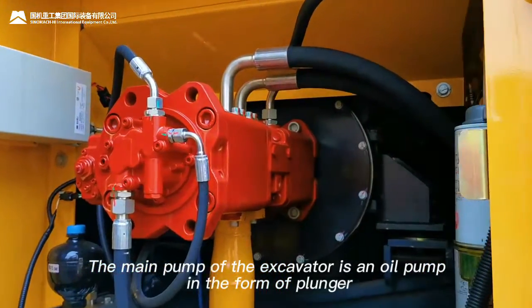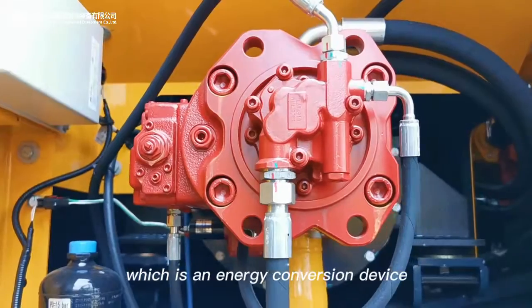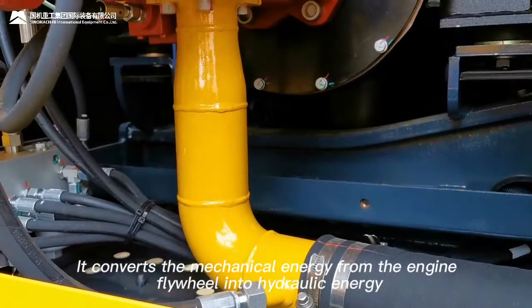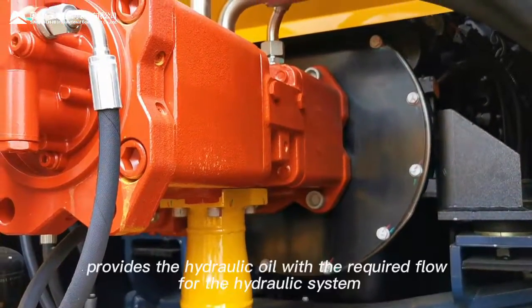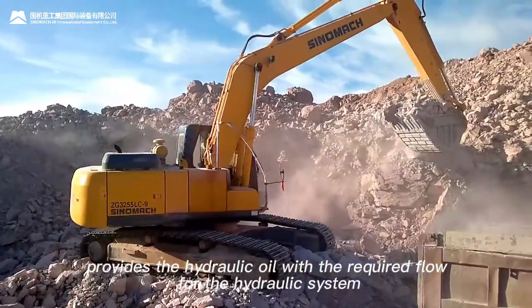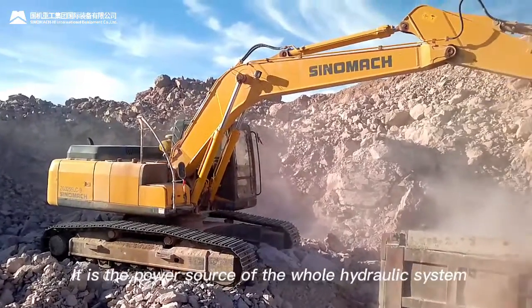The main pump of the excavator is an oil pump in the form of a plunger, which is an energy conversion device. It converts the mechanical energy from the engine flywheel into hydraulic energy, provides the hydraulic oil with the required flow for the hydraulic system. It is the power source of the whole hydraulic system.